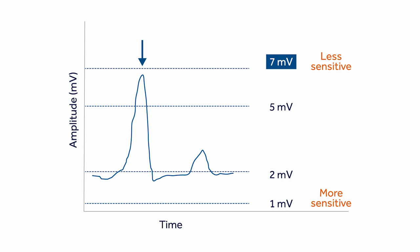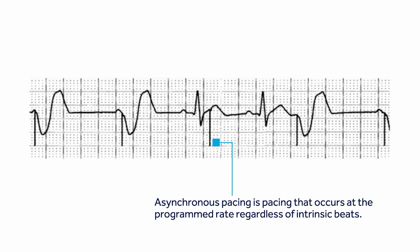If the patient's R-wave is 6 millivolts but the sensitivity is set at 7 millivolts, a higher sensitivity number makes the device less sensitive, meaning it is less likely to see an R-wave. In this case, the device will never see the 6 millivolt R-waves — only R-waves greater than 7 millivolts. Therefore, the device behavior is similar to VOO mode, pacing asynchronously.